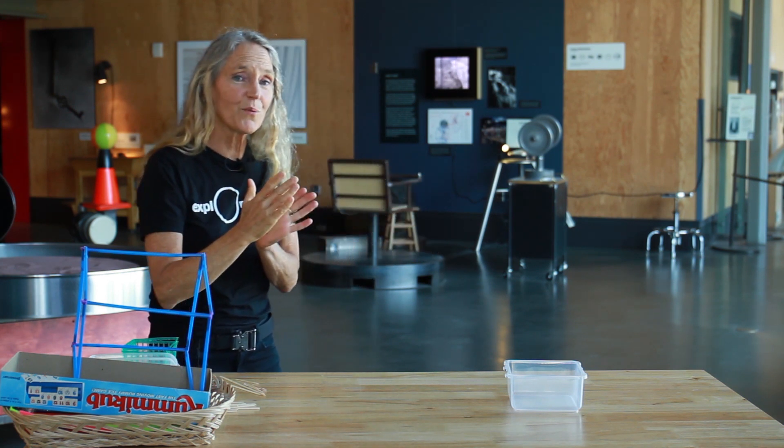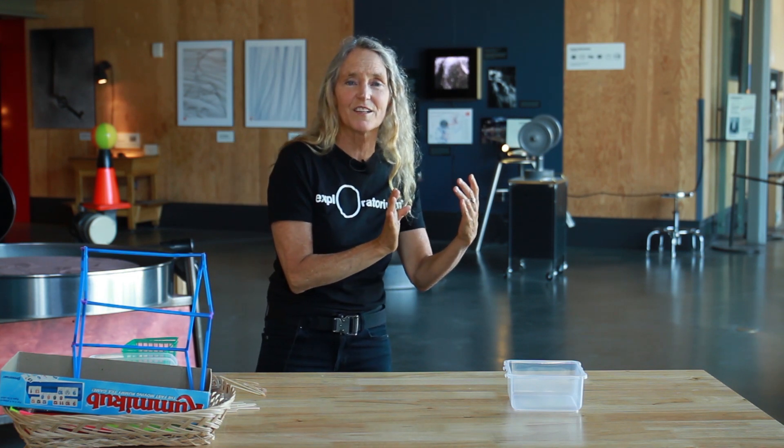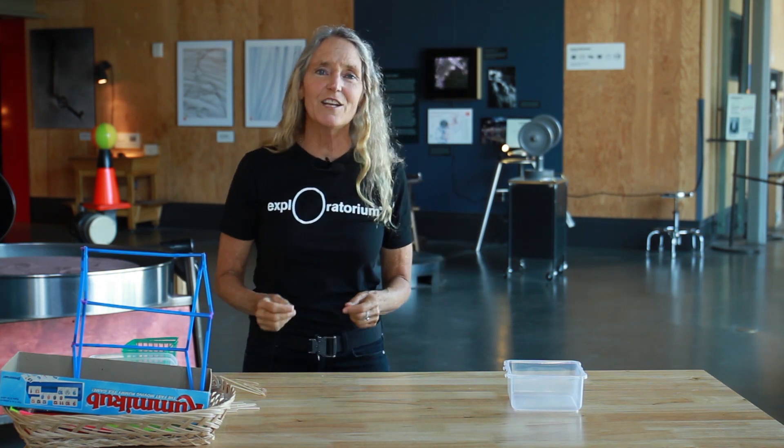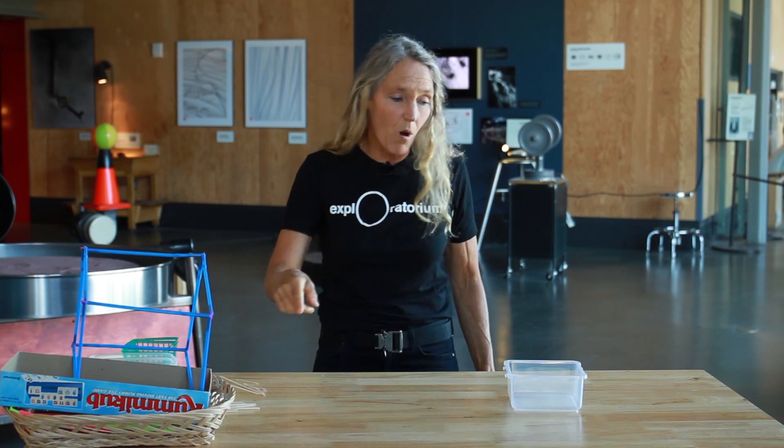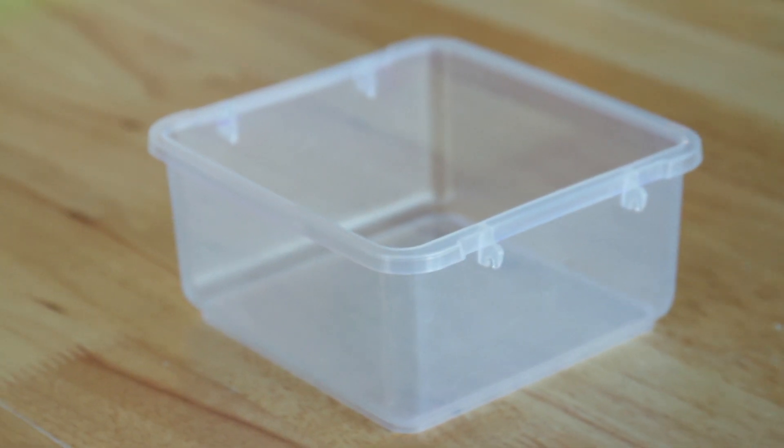When I move to the right, it moves to the right. When I move to the left, it moves to the left. Can you maintain your believing so that you can walk all the way around the shape and have this dance all the way around with you? Try it.